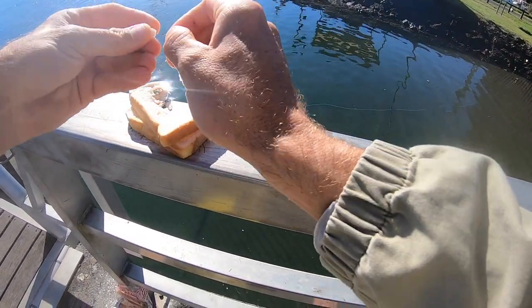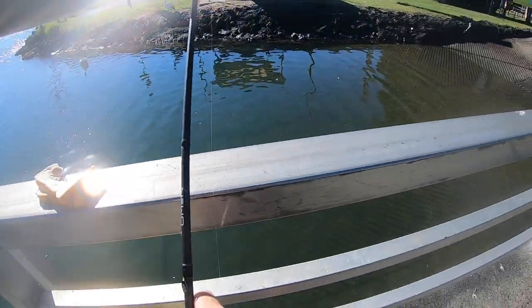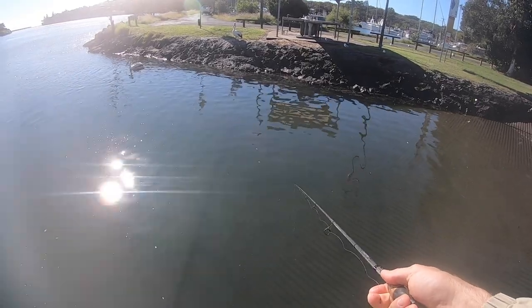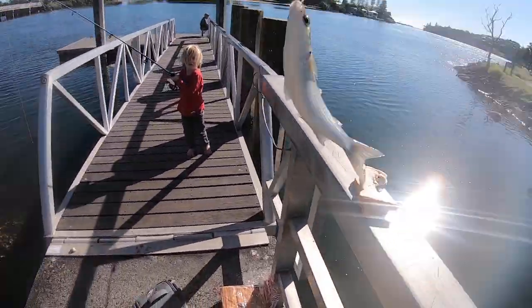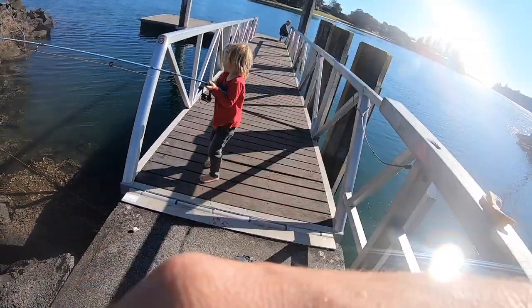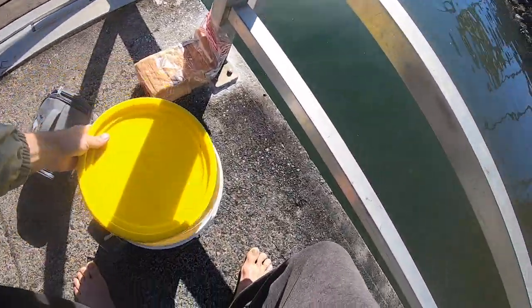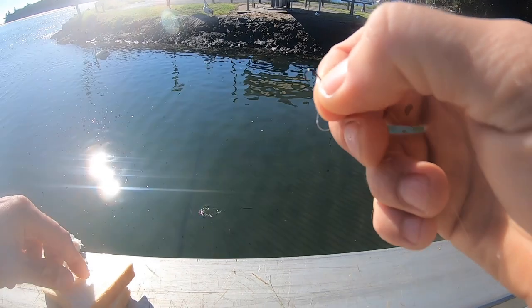And this is good fun to do with the kids. Bait up that tiny bit of bread — once they get feeding you'll get heaps of them. Here we go, here comes another one. Boom, there's a bigger one. There we go, there's another one — they're trying to jump out. So that's two in about ten minutes and you can keep these alive for a while.